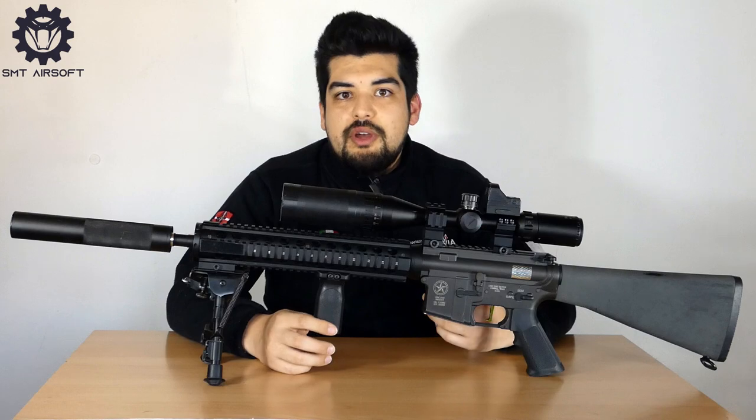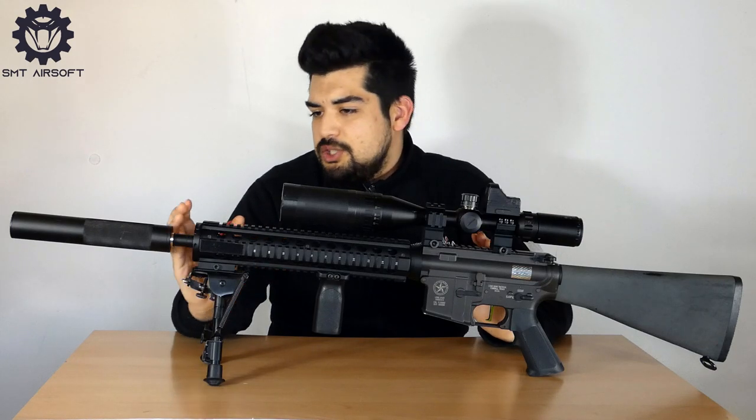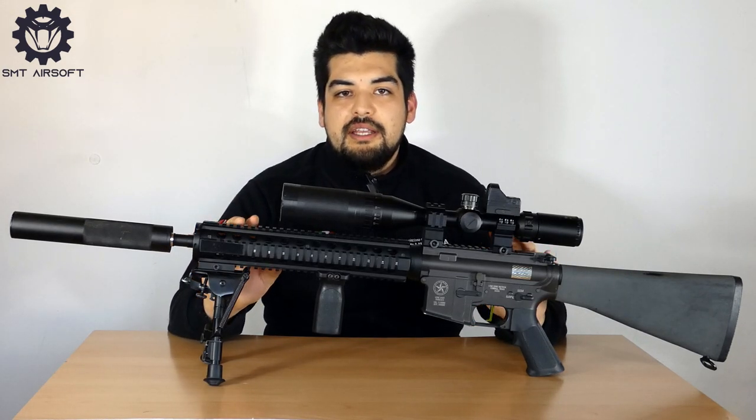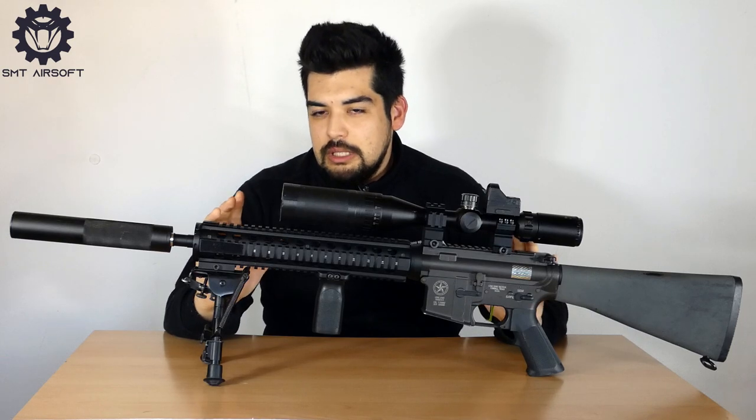Per facilitare l'utilizzo e il trasporto in qualsiasi ambiente, dalla zona urbana ad ambienti aperti. A questo punto mi chiedo se un DMR, in questo caso il modello MK12, vale la pena averlo nella nostra collezione. Personalmente penso che sia un buon compromesso tra precisione, gittata e potenza di fuoco. Sappiamo tutti che il ruolo di sniper in Italia è in qualche modo limitato dalle regolamentazioni sulla potenza — ne parleremo in un prossimo video. Vi ricordo di attivare la campanella e di iscrivervi.